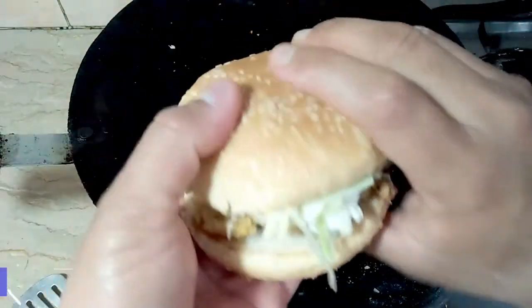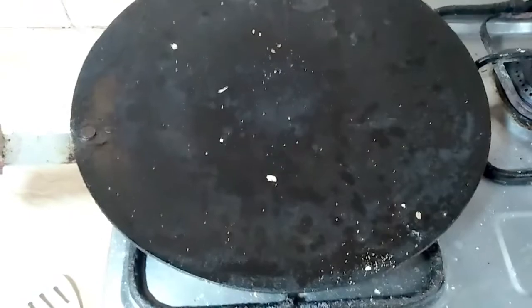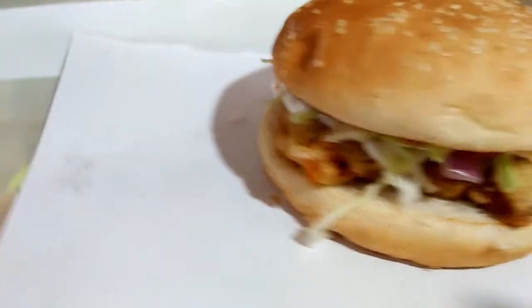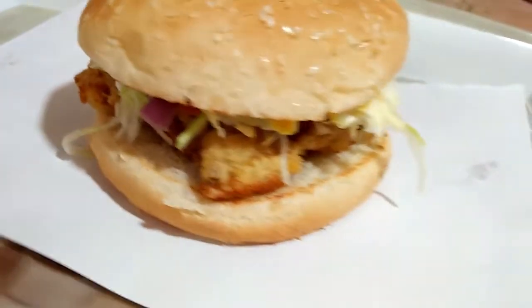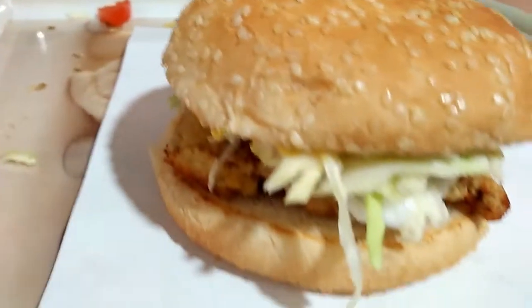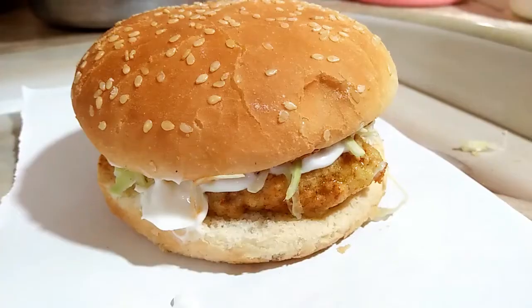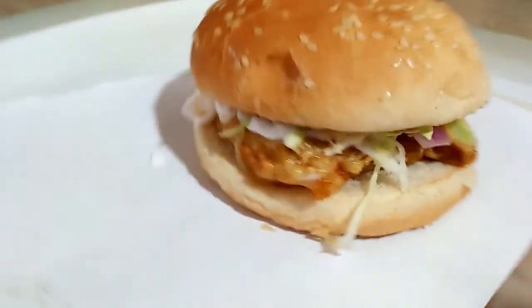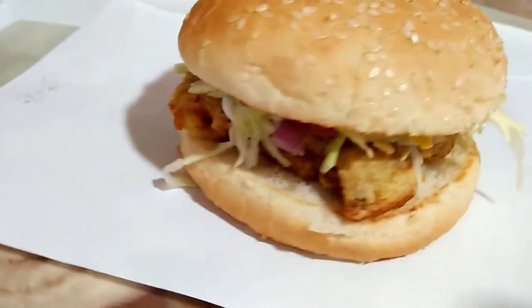Our burger is ready. We will keep it on low flame on top for 30 seconds, because lettuce etc. will heat up and it will be juicy — just 30 seconds and it will be ready. Now we will try it. If you like it, share it and subscribe. Thank you for watching us.